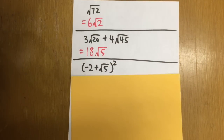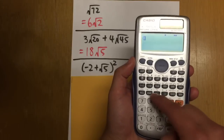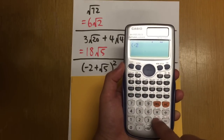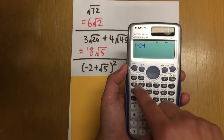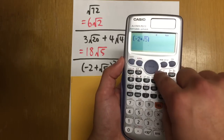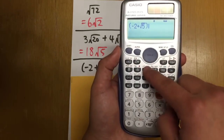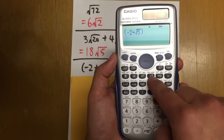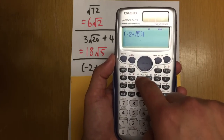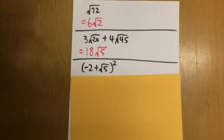Next, we have an expression with parentheses: negative 2 plus square root of 5, all squared. Enter the parentheses, then negative 2 — use the negative key — then add square root of 5. Get out of the square root by pressing right, then close the parentheses. For the second power, you can use the square key or the power key. The answer is 9 minus 4 times square root of 5.